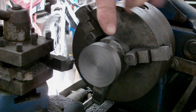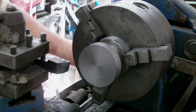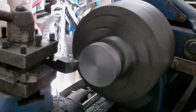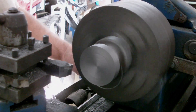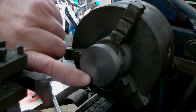Right, now I'm going to turn the side down to the right size and face off to the right size there. Perfect. Right, now I'll face off.